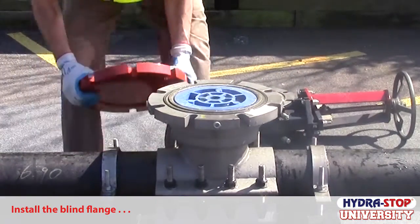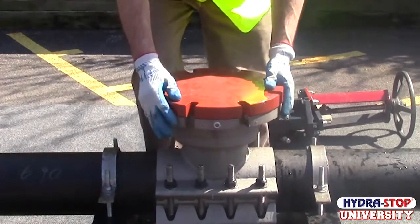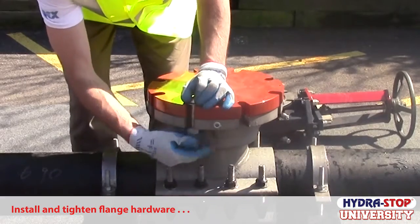Install the blind flange on the fitting top flange, then install and tighten the flange hardware.